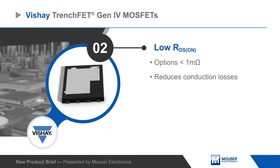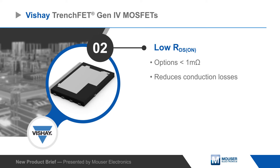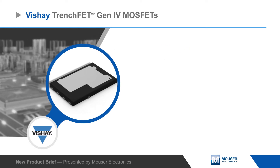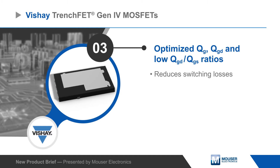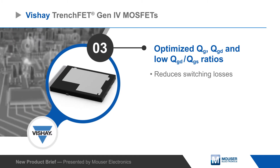They leverage Vishay's TrenchFET Gen4 technology to deliver ultra-low RDS(on) values to minimize conduction losses and power consumption. The low conduction losses are complemented by low gate charge values and ratios, providing low switching losses and an overall low figure of merit.